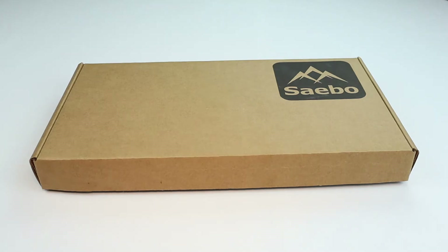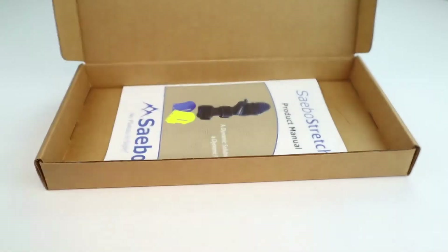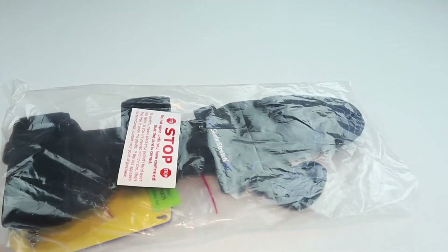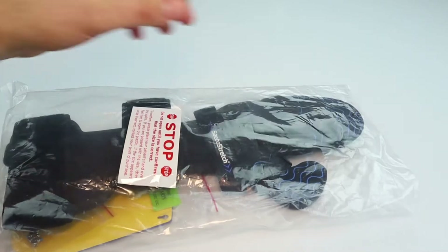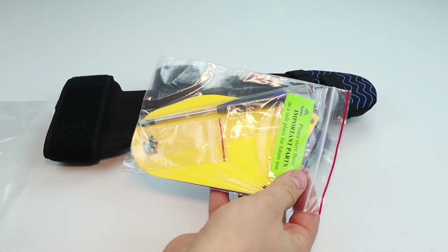When you receive your SABO stretch it will come in this box. Inside the box you will find a plastic bag and a manual. Before you remove the SABO stretch from the plastic bag, please read this label. Lay the splint down on a table and put your hand across it to make sure that it is the correct size. Inside the bag you're going to find the SABO stretch and a bag of accessory components.